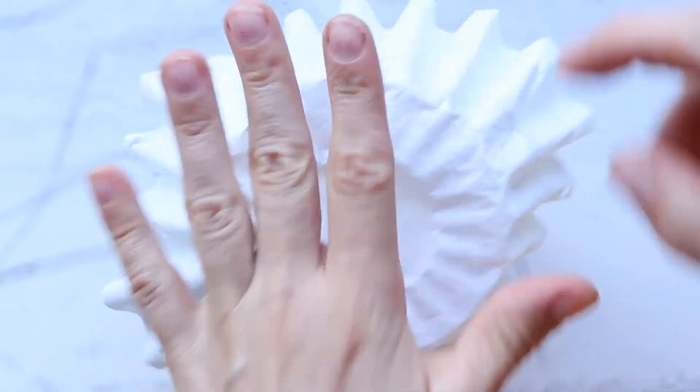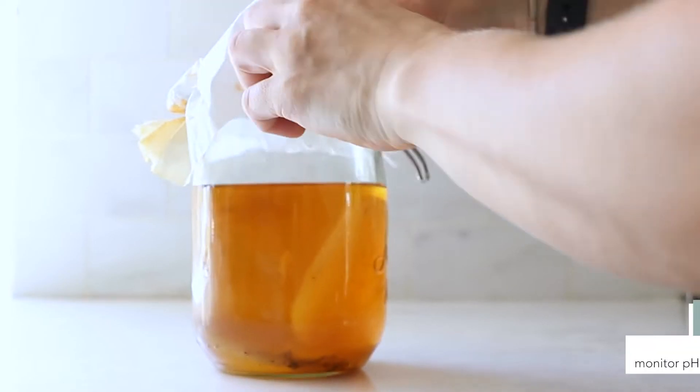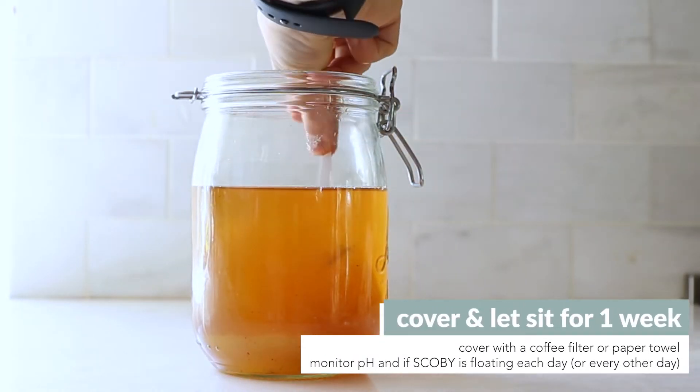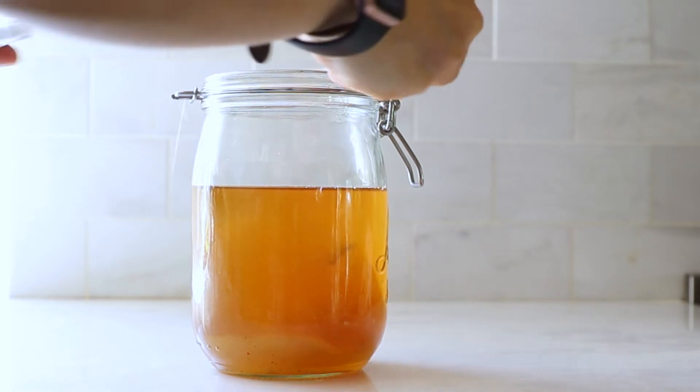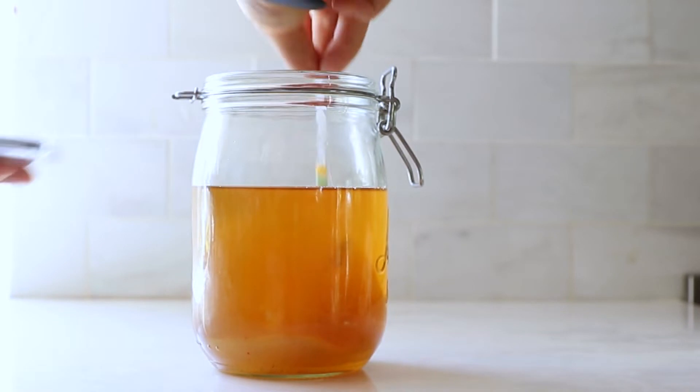Cover the jar with a paper towel or coffee filter — something that will allow some airflow but block out most other things. Then let it sit for one to two weeks at room temperature, monitoring the pH level every other day or so. You want to keep an eye on the pH because it should continue to lower until it reaches about 3.